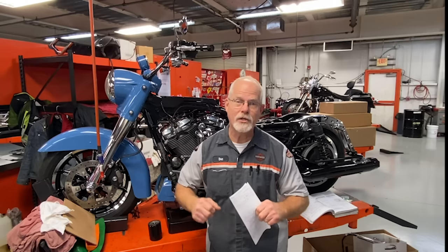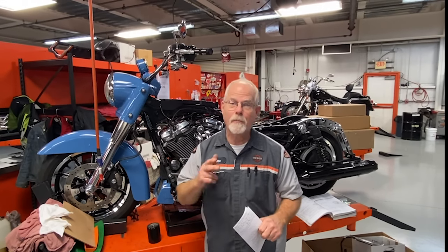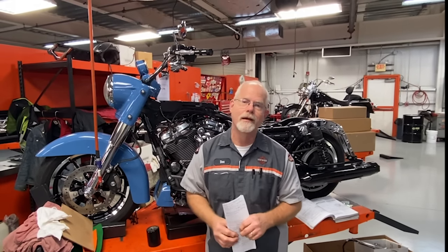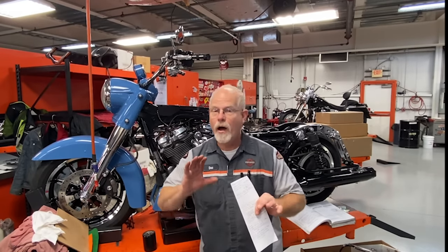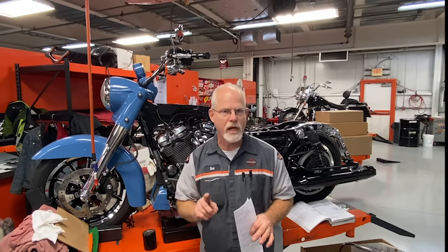Welcome to the Service Clinic at Low Country Harley-Davidson. I'm Doc Harley. I am getting new messages and new emails from new riders — a bunch of you who have made the commitment and beginning of an adventure by purchasing a used or new Harley-Davidson. That brings in questions of how to take care of your motorcycle. Let's cover a Q&A on oil change.